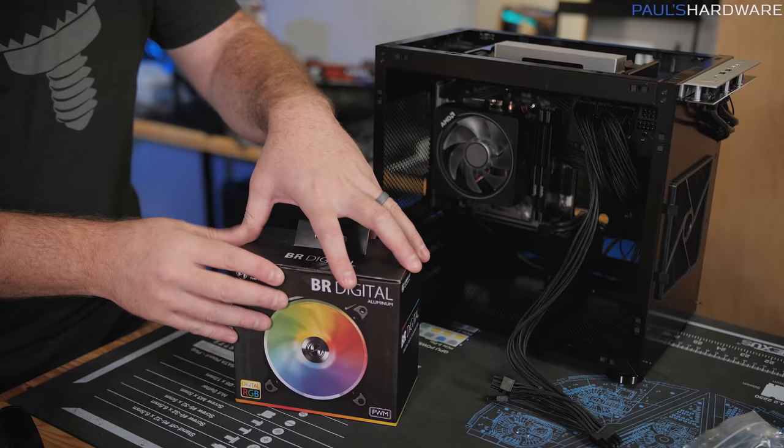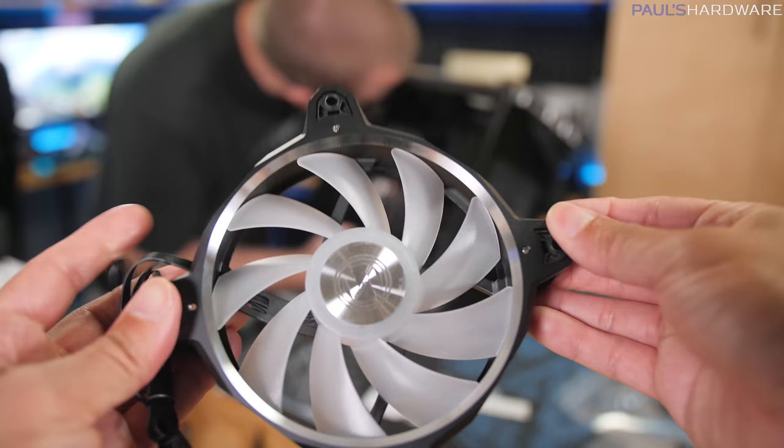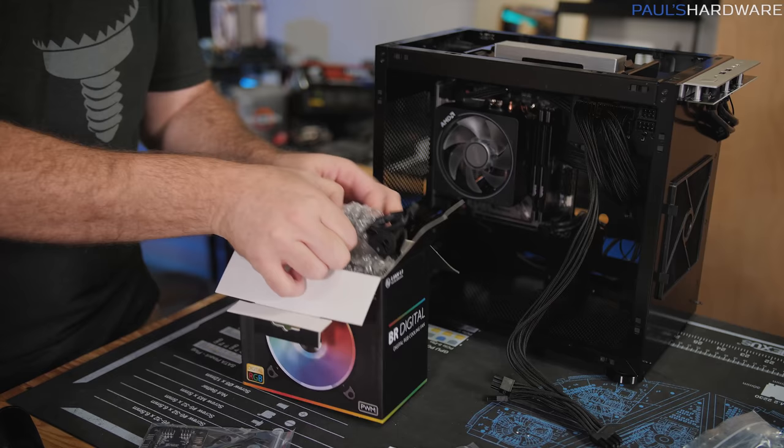As mentioned, the case doesn't ship with fans, so pick your poison. I'm going to install a couple of these BR Digital fans that Lian Li sent over — they match with the case. This is a three-pack that comes with a lot of accessories, like rubber dampening pads and a PWM signal splitter. I'm just going to be installing two of the three fans.